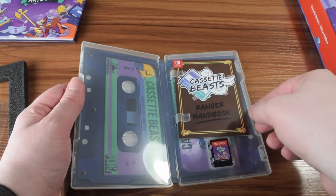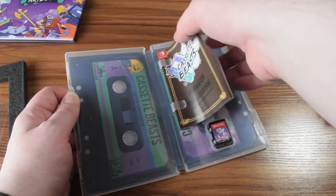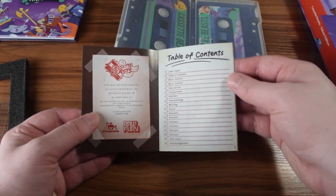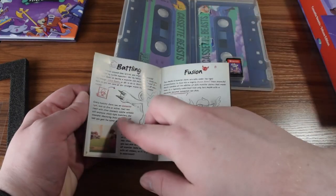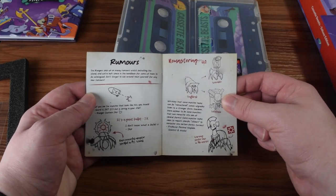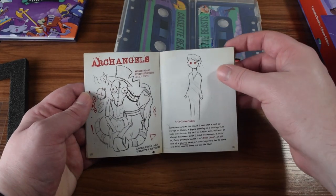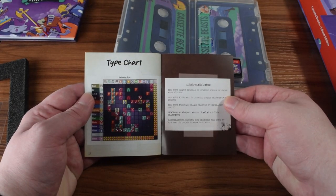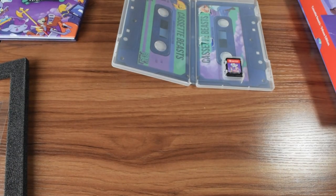In here we've got a few things. We've got this Ranger Handbook, which is the manual for the game. They've got a table of contents. It's kind of neat — the stylization has a lot of drawn aesthetics. The text font looks more written than a lot of fonts typically look. Definitely want to look through this more later on. That's pretty straightforward.